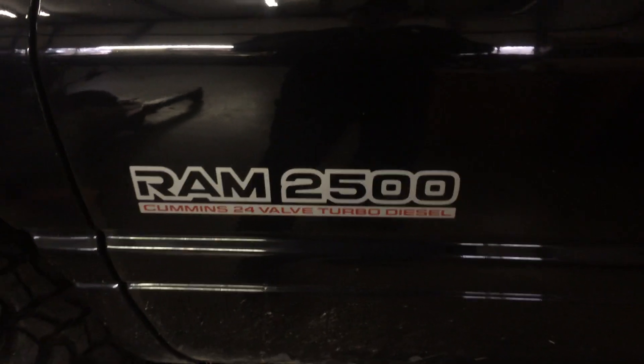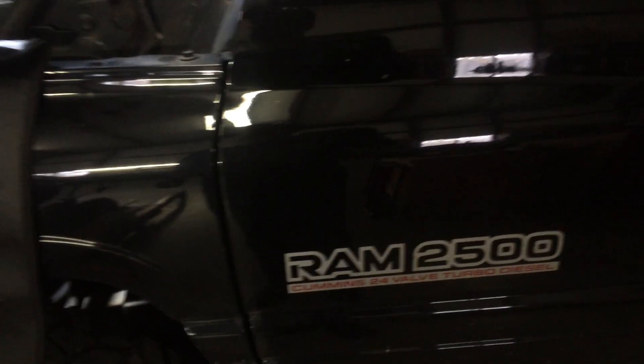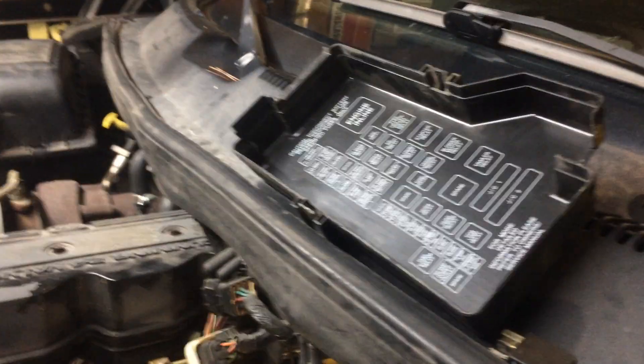Back to our Ram 2500 with the Cummins 24-valve turbo diesel, 2000 year model. We were doing testing, and for the lift pump you should be able to see the new FASS pump down in there. There we go. What we've done now is we have the power distribution center cover off.